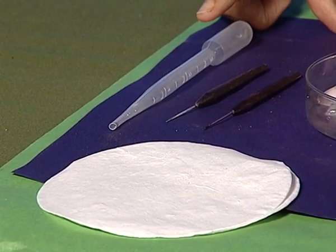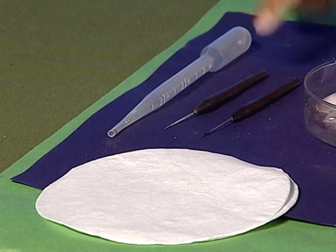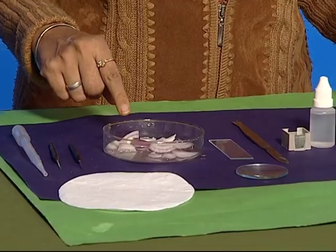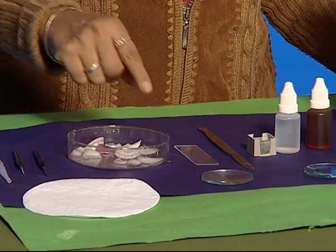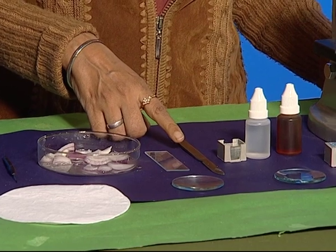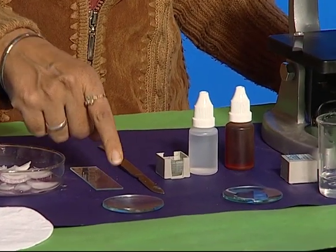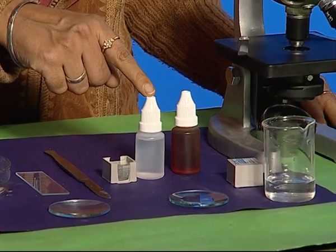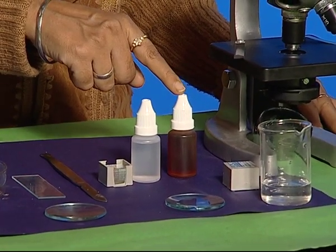For this activity, we need to take a few things: a dropper, needle, blotting paper or filter paper, onion, glass slide, razor, watch glass, cover slip, glycerin, and iodine.